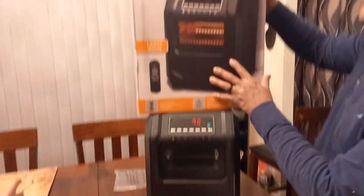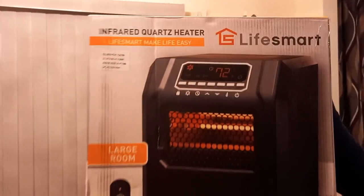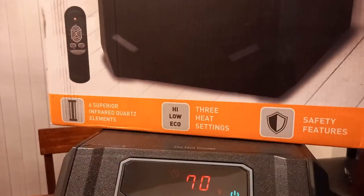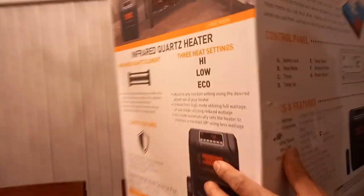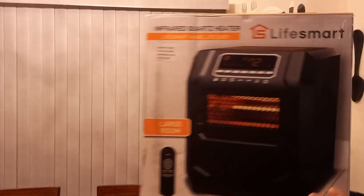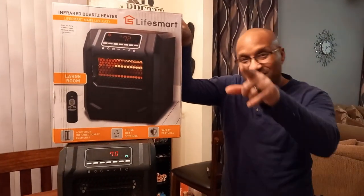This thing is doing its job. This is the infrared quartz heater by Lifesmart. As always, I have a link down below — make sure you guys definitely get this. It's the superior infrared element, three heating elements, does a large room, and it is efficient heat distribution. This is second to none. I wouldn't have got a second one if I didn't trust in it. It's real good. Hope you guys like it — make sure you like and subscribe to the video. See you on the next one.